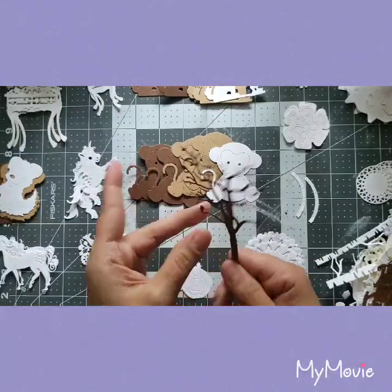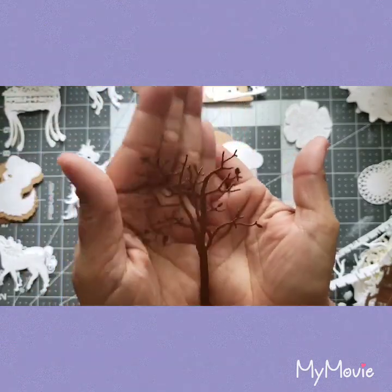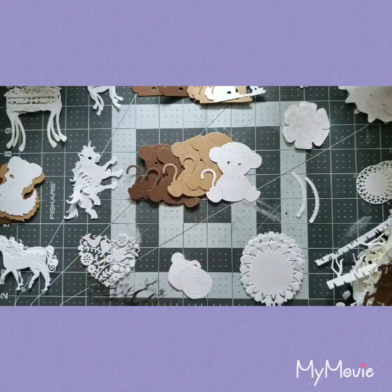Jenny, where did you get this die cut? I need to get this. I am determined to buy it — I've seen at Hobby Lobby and Michael's they have sticker ones that are like cherry blossoms. Oh it's so cute, I am dying for this — I want that!